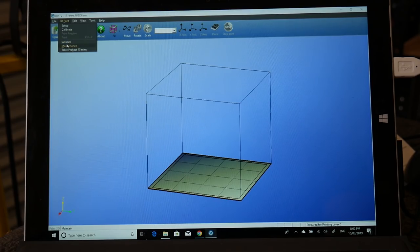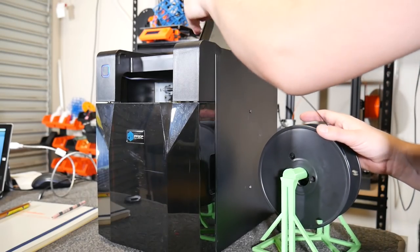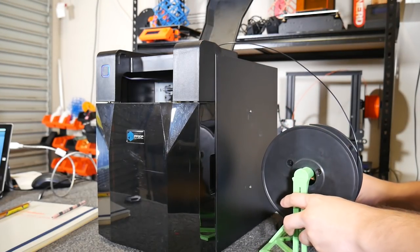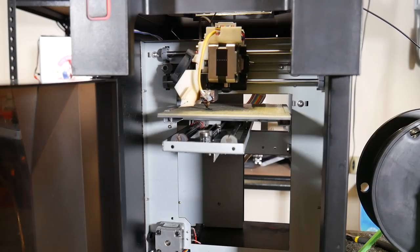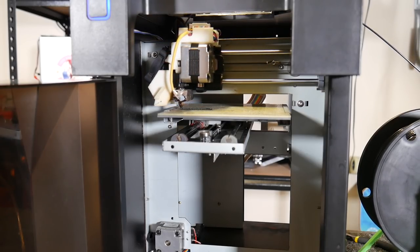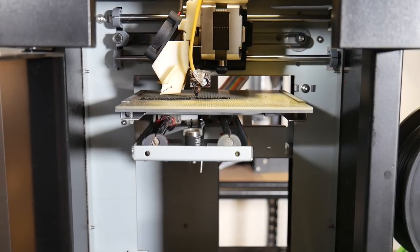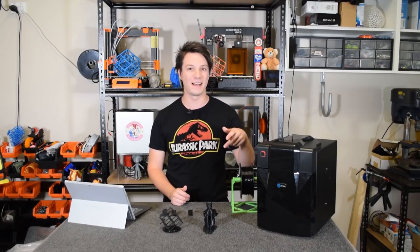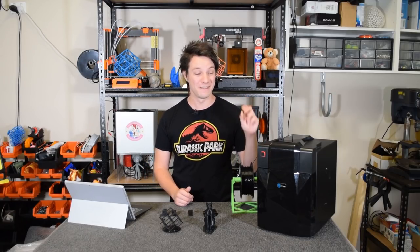For nostalgia, I also installed the software I used to use, which was UP 1.17. I loaded in some generic black ABS and got to printing, but unfortunately the micro SD card internally was buggered because I couldn't set the new bed height - it would just try to print in thin air and it wouldn't stick. All in all though, a new micro SD card and a new plastic part is pretty good for a machine that's almost seven years old.